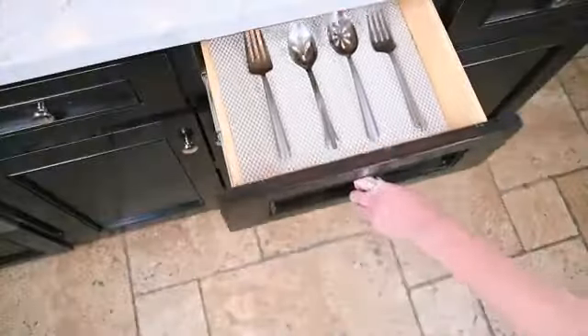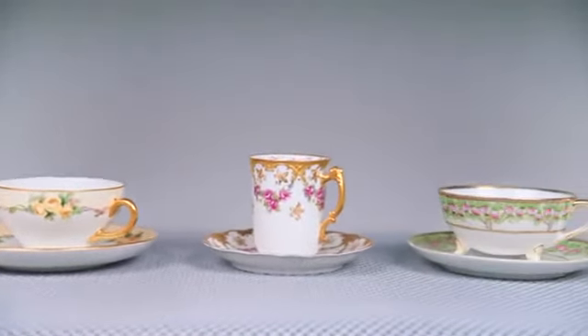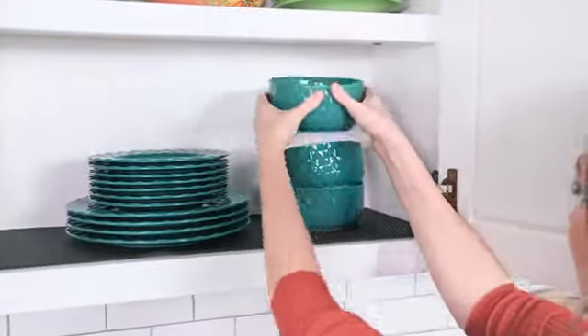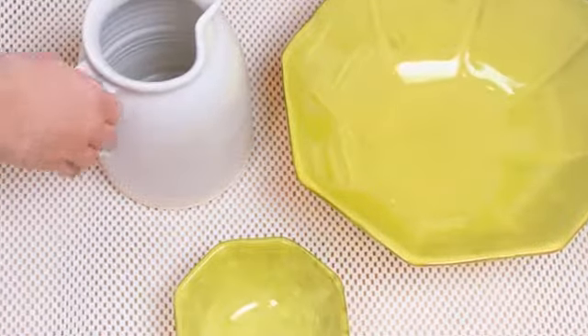Keep tools and utensils neat and secure. Cushion glass and china dishes. Protect your belongings from chips, scratches, or breaks. And its sound-absorbent design reduces noise in any room.